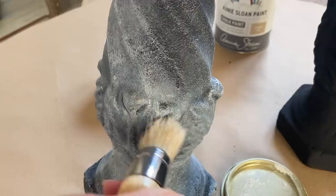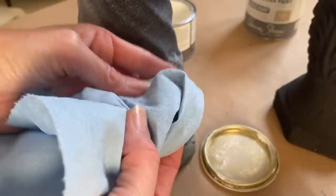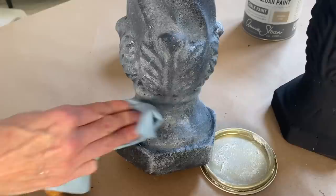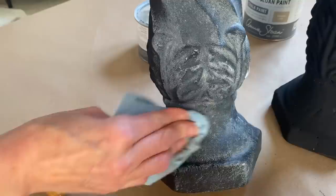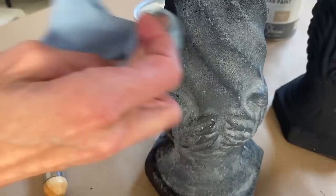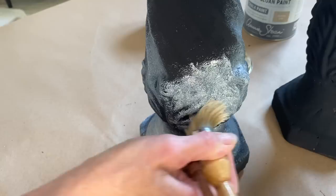To remove some of the white wax and knock it back a little bit, I'm going to use a lint-free shop towel. If you don't have any shop towels, you can just use a lint-free cloth. I'll go around and hit all the high points of the candle holders, then once I've completed the entire candle holder, I may just go back and lightly hit the high points again with the white wax.